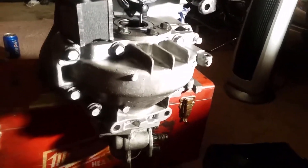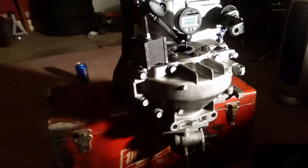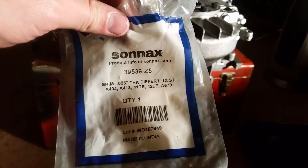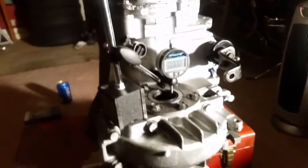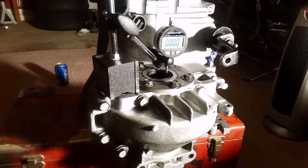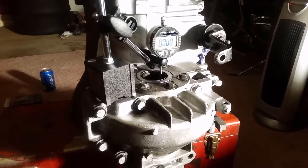You have to set the end play with these Sonex shims. These are 0.005 thick each. The part number is Sonex 39539-Z5. The required end play needs to be 0.006 to 0.012. What we're going to do is measure the end play three times, average it out, do some quick math, figure out how many shims we need to add to get it within spec, and then take the first measurement.